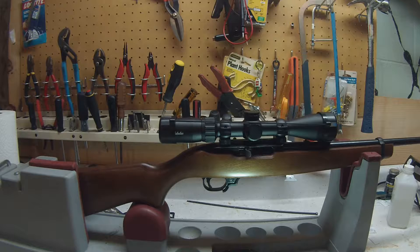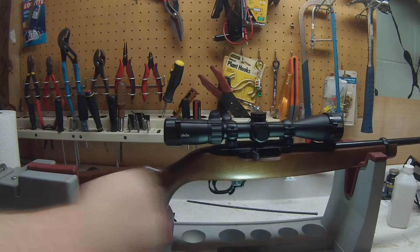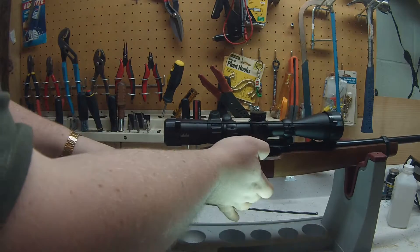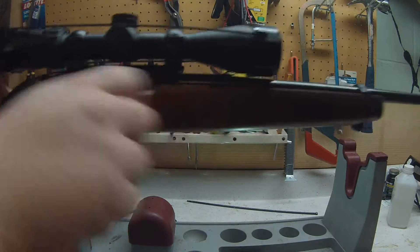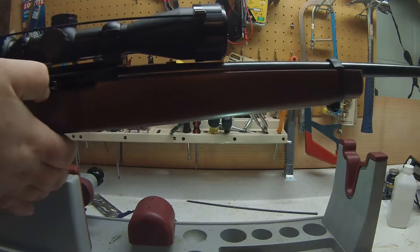I also added the bolt release. Now I don't have to fumble with that anymore — you can just release it directly. You still have to hold it to lock, but instead of fumbling with that button, you just pull it back. Way better.